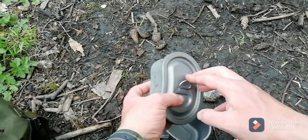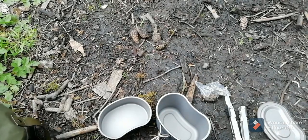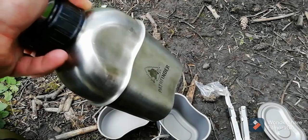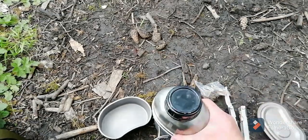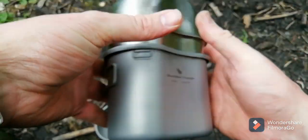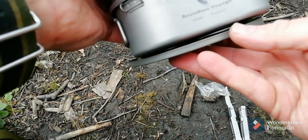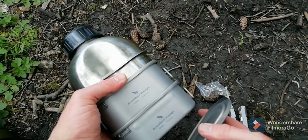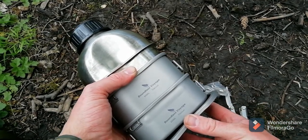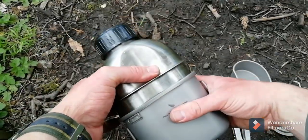The lid will fit on both cups. Let's see if it fits canteens. I don't think it's going to fit the crop finder - oh, it does! Fits perfectly like a glove. I rarely use the crop finder but I'll fill it like that - that'll work.